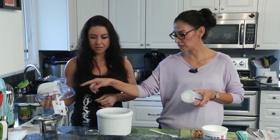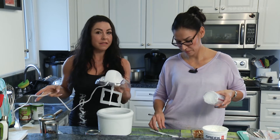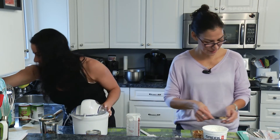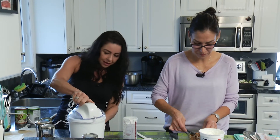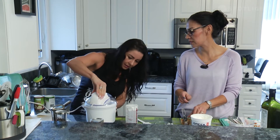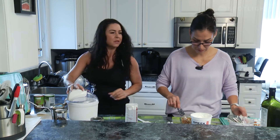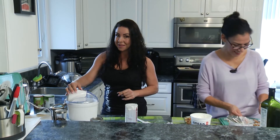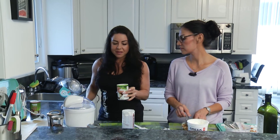You put your lid on, start the churning, add your ingredients, and it makes ice cream in about 20 minutes. You put the lid on first and then add everything in. Today I'm not using heavy cream — I'm going to use some coconut milk. There's a little slot the lid goes into and it locks. Once your ingredients are ready you can turn it on.